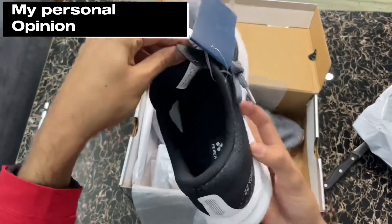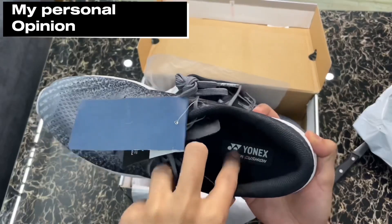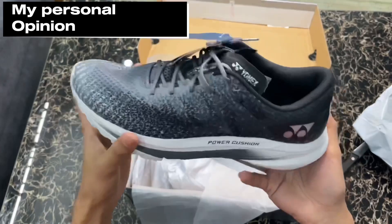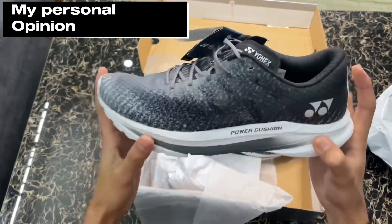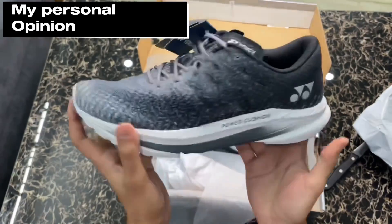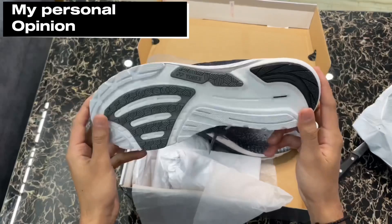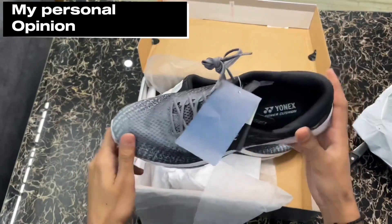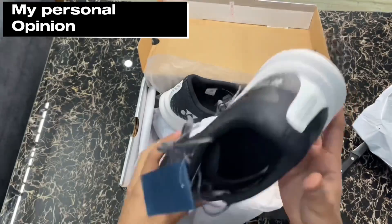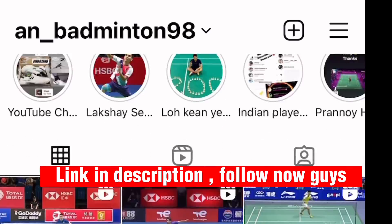It's surely going to increase your performance in terms of speed, agility, and jump, because it absorbs a very good amount of shock. I have tried it personally and I don't feel any problem in these shoes regarding cushioning or speed. Very, very good cushioning and it tremendously increases performance in practice, I'm sure. If you like this video, make sure to hit the like button and follow our Instagram page also.